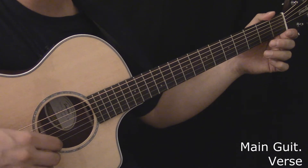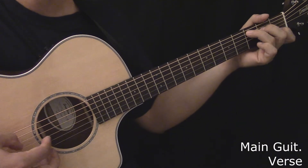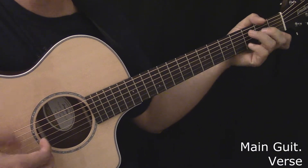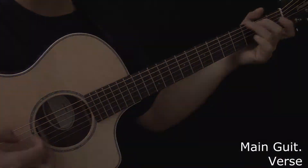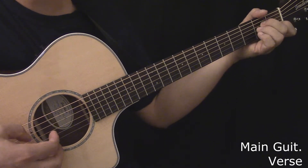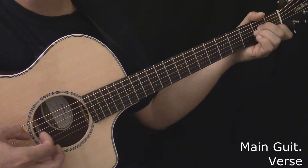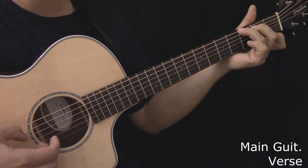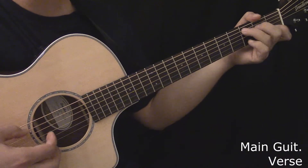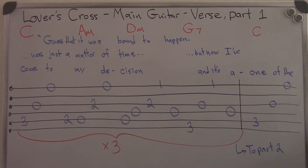Here's the main guitar during the first part of the verse. Here's the main guitar during the first part of the verse, played slowly. Here's the tablature for the main guitar during the first part of a verse.